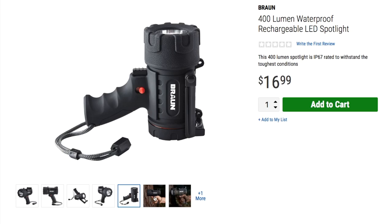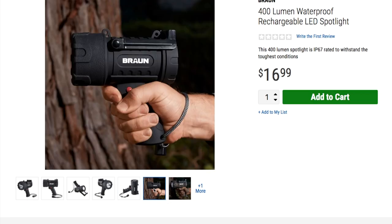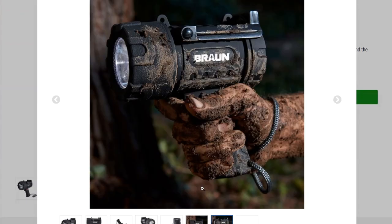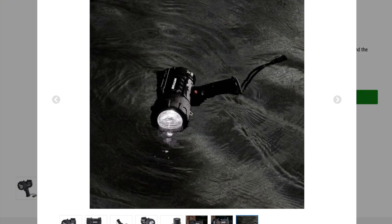I did that with another flashlight before — if you guys want to watch that video, just search tactical flashlight on my channel. I did run it over with the vehicle and that thing survived miraculously, so maybe we got to run this one over too. I can see it's in the water in the product photo.